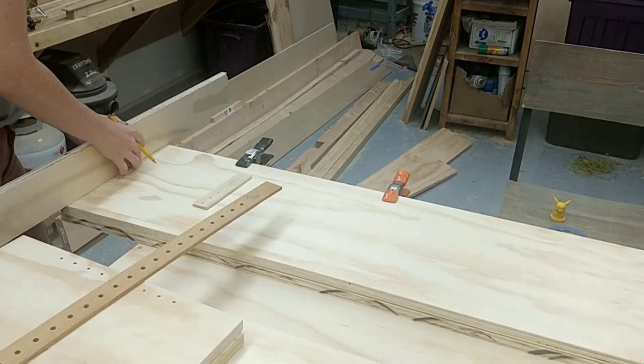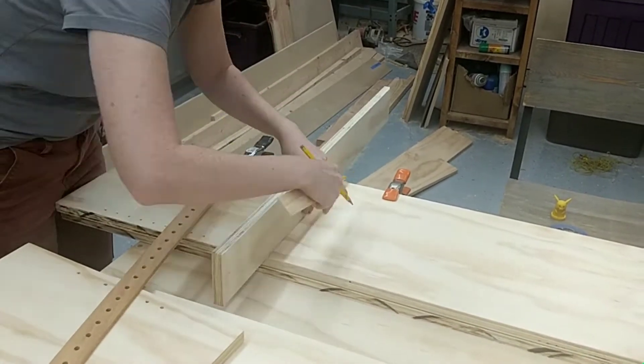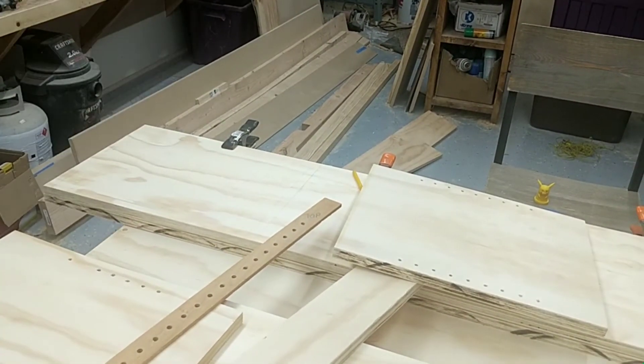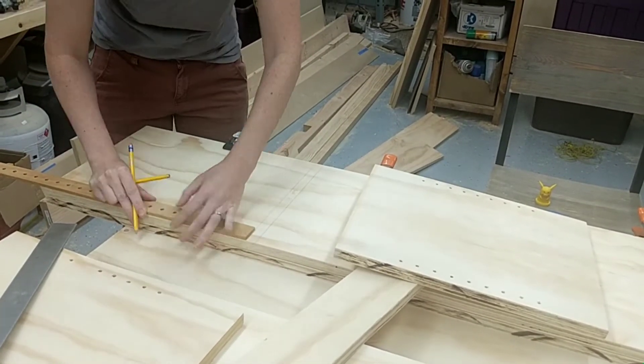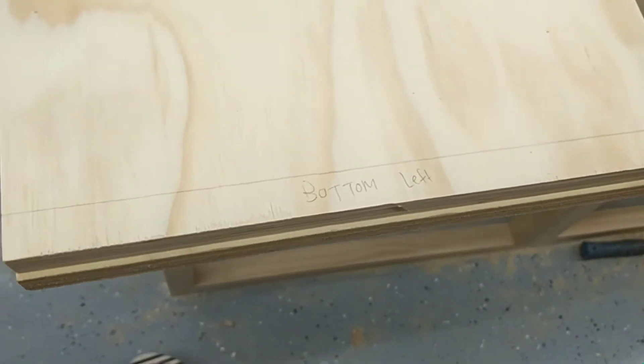I used that same jig to mark the shelf pins for the two sides of my bookcase and also took scrap pieces of plywood to measure where I was going to put my horizontal shelves. I made sure to label everything really precisely so that there wouldn't be any room for error. These lines you see here are the placement for the horizontal shelves where I will be using my router to cut the dados into the board so that I can just slide the shelves in.